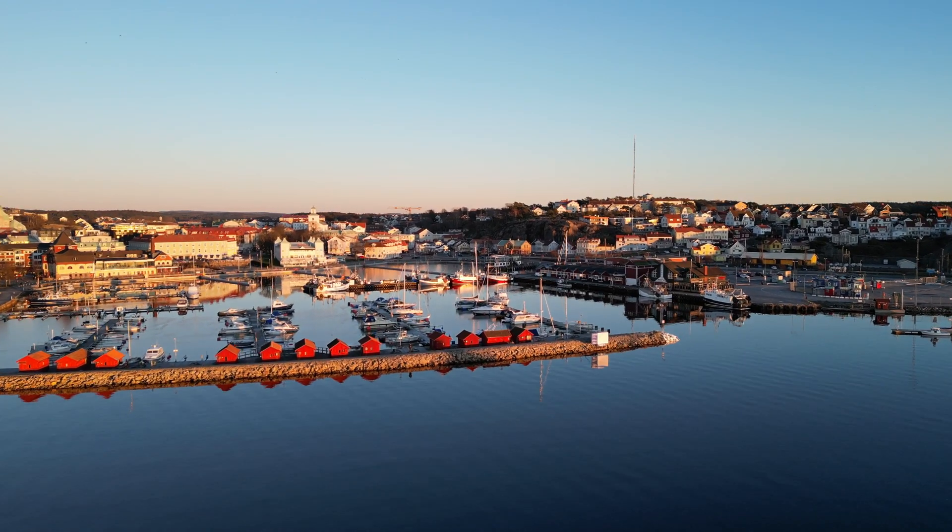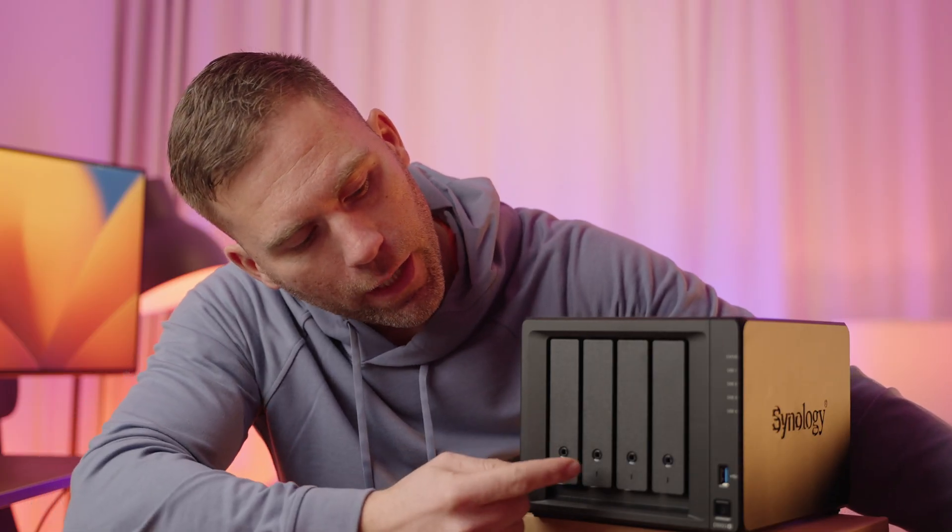If I store b-roll shots from a drone flying over a harbor that I'd like to use for another video, I can just go into the Synology NAS and download it to my computer. Sure, it might take a little while depending on the internet connection, but I will have access to it, and that is just fantastic.